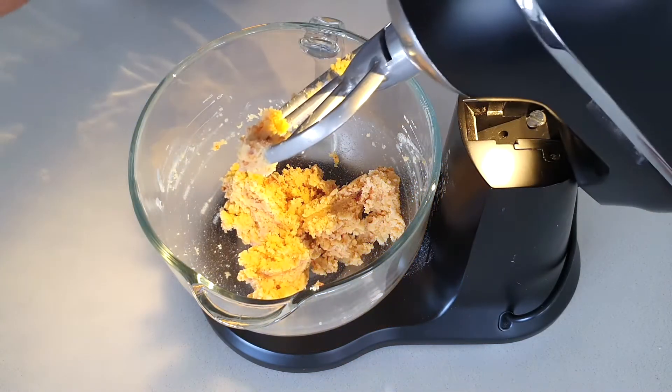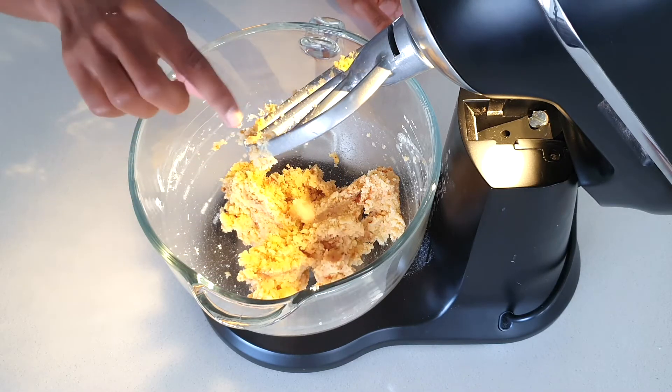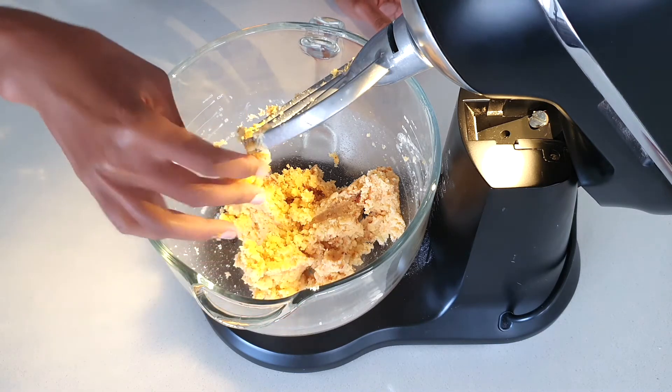As you can see, it's now very soft and sticking together — that's what we want. That means we've put enough frosting and we've mixed it together well. It's very nice and sticky.